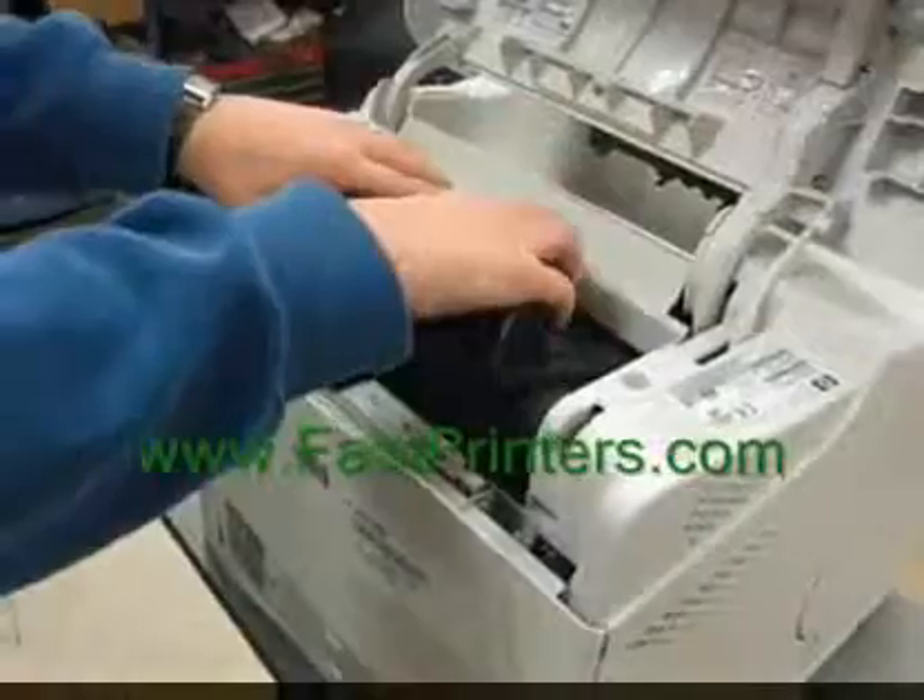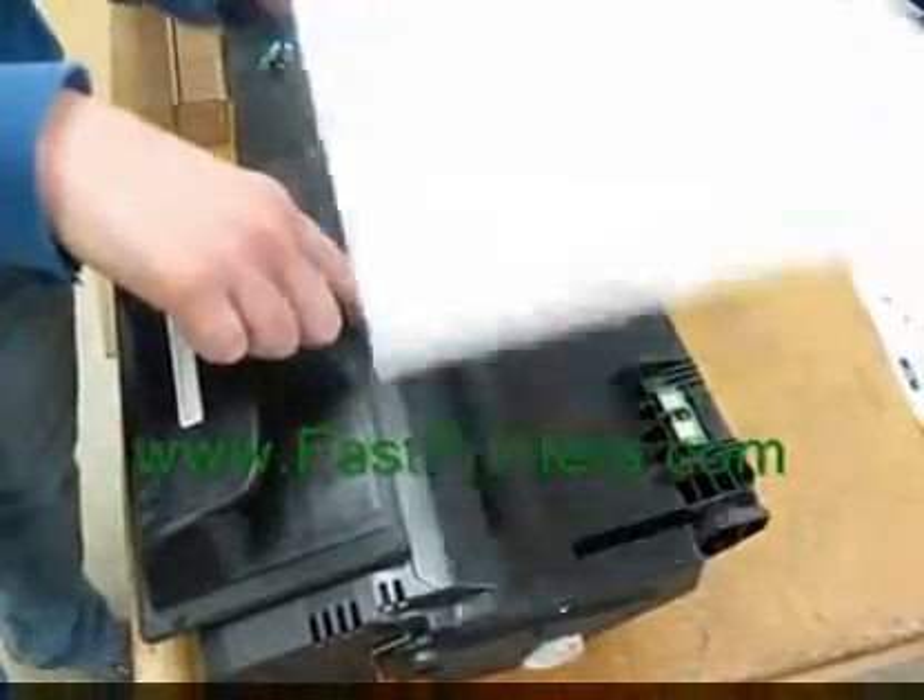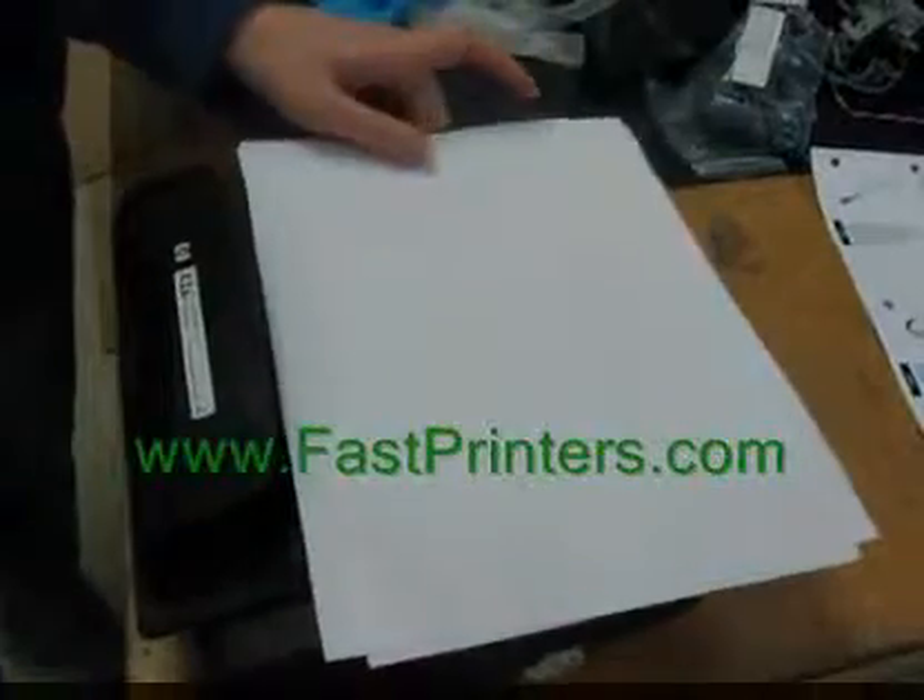Move around to the front, open the top cover, and pull the toner cartridge out. Do not expose the cartridge to light. We recommend placing a couple sheets of paper over the cartridge.